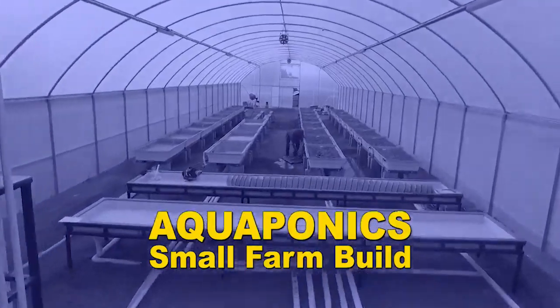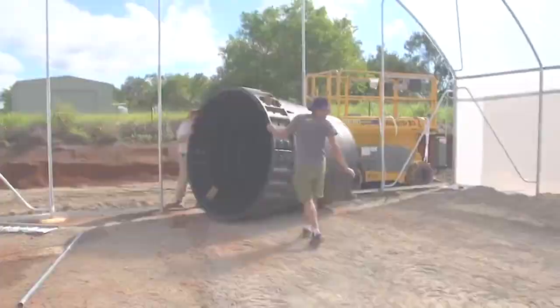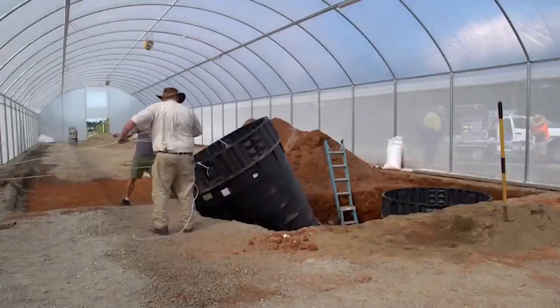Hi everyone, Murray here. I just want to talk to you this morning about our new little course we've attached to our aquaponics design course. Come March 8, our next session of the aquaponics design course will be released, and we will be adding to it this new great little course called a Small Farm Build — it's a record of a farm we built recently in Queensland.